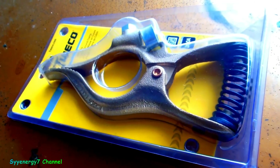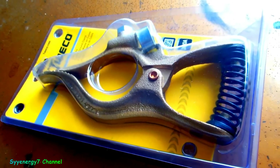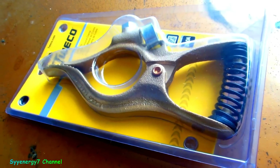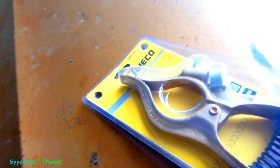I decided to get another welding ground clamp because from all my readings, one of the best ways you can improve the performance of any welder is with a good ground clamp. I decided to go with a name brand and I didn't know where it was made — I was figuring it could be made in the USA. I didn't think it was China. It's made in Mexico.